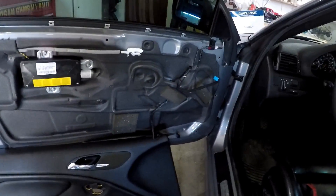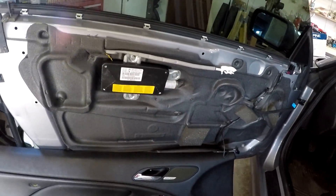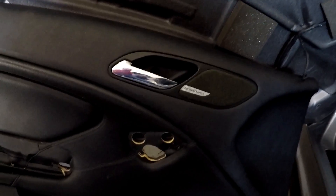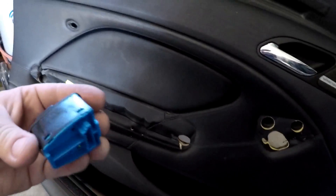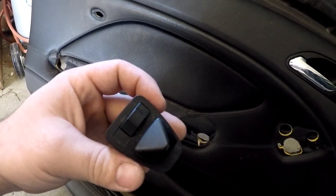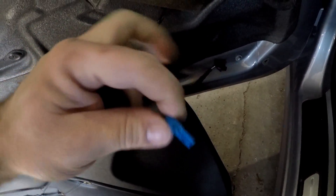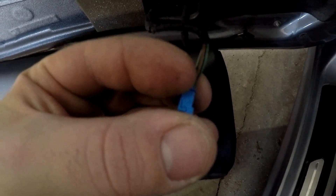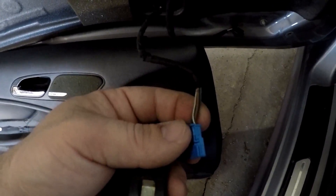Got the door panel off, and it was much more of a pain than I anticipated — much harder than the passenger side — but in the grand scheme of things, not too bad. Compared to the passenger side, you have to remove the armrest in order to get the window switches or side mirror switch out. There are two metal spring clips that you press in and the switch slides out to get the plug. Do not try to undo the plug while it's still in there, as I did — you will probably break the clip. Part of the plastic right there is now broken.